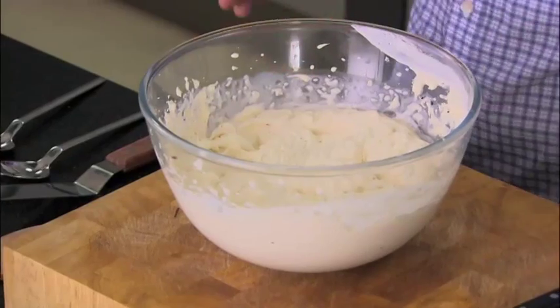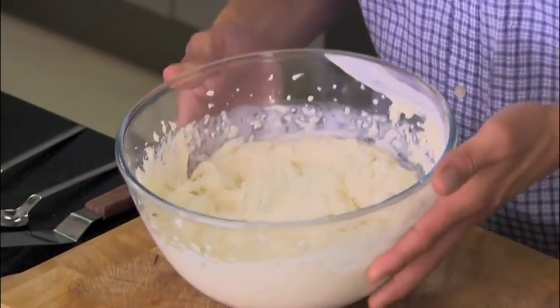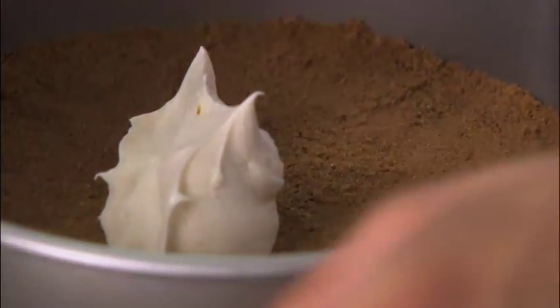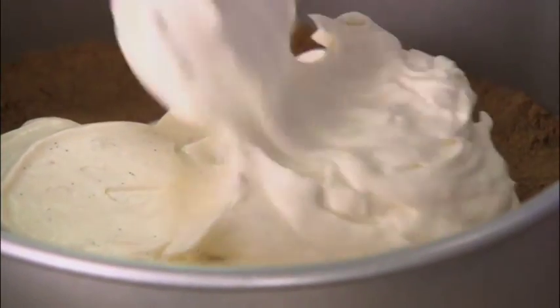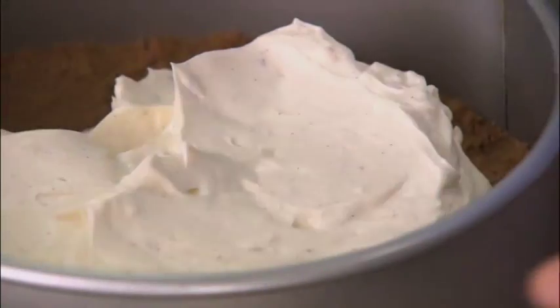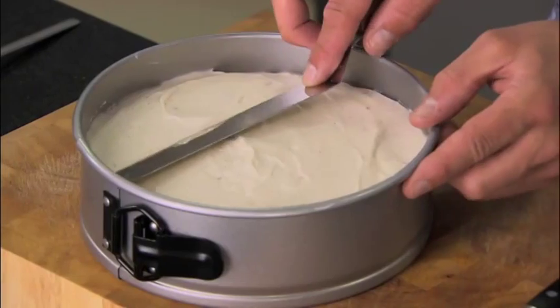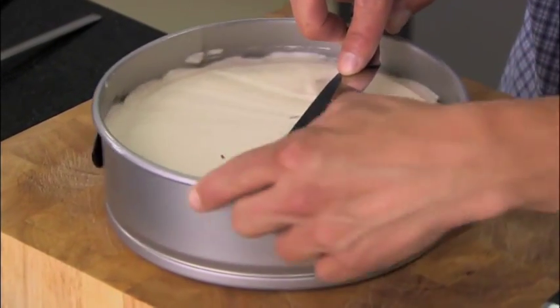This is going to work perfectly as a nice rich creamy filling. The base is made and the filling is ready, so let's fill the tin. Just start to spread, making sure the base is completely covered before you start shaping and moulding the top. This cake is perfect for any occasion — the beauty of it is it's just so easy to make. One last smooth off. Unlike a traditional baked New York cheesecake, this has got no eggs in, so all I'm going to do is chill it for about two to three hours until set.